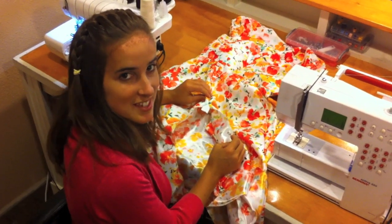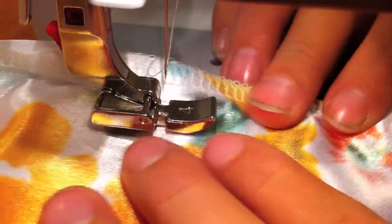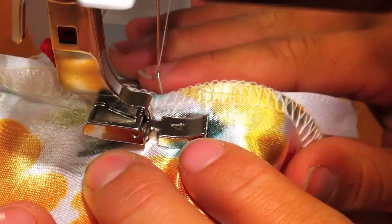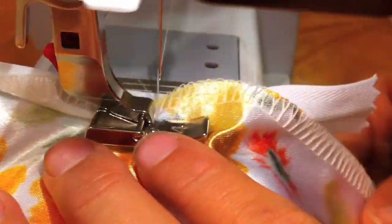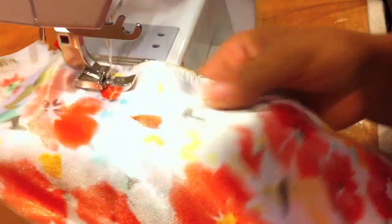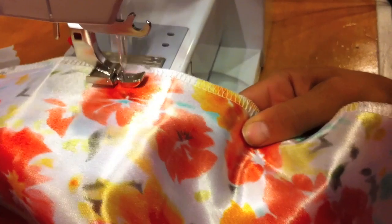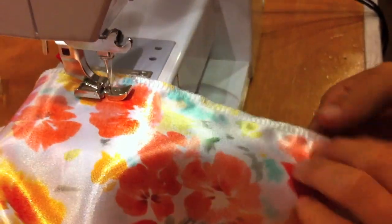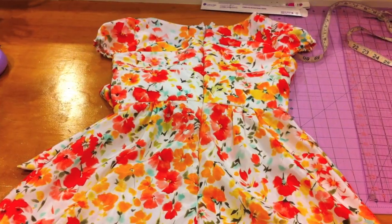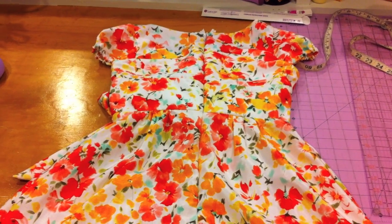To finish sewing below the zipper, put your regular zipper foot on your machine. Put your dress right sides together and start sewing where your zipper stitching left off. Continue all the way down the back center of the dress. Now we have a completed zipper. Be sure to just sew your zipper tabs down at the top of the dress. Thank you so much.